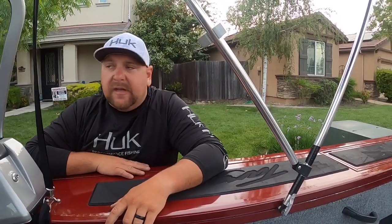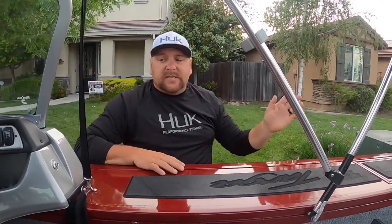I got the Humminbird on sale for less than $400 at Bass Pro. It's been a great unit — I can't say anything negative about it at this point in time.